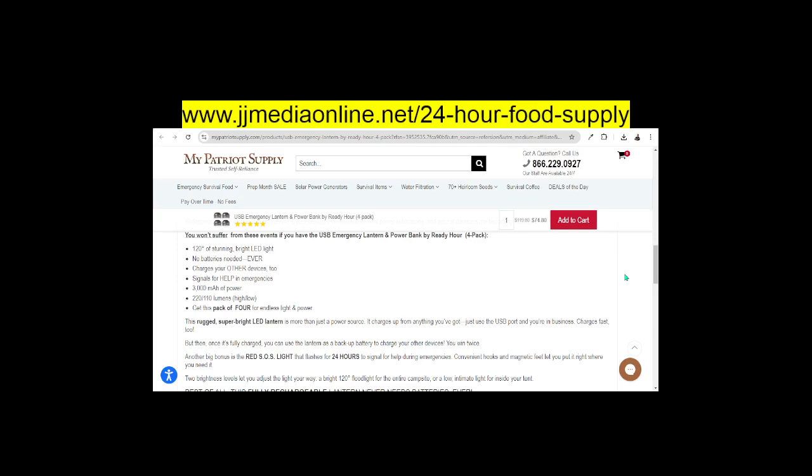What will happen here is after having this, you won't suffer from these events. If you have the USB emergency lantern in power bank, you receive an LED light — no batteries needed ever. It charges your other devices, so if you have a cell phone, you can charge along with the light.